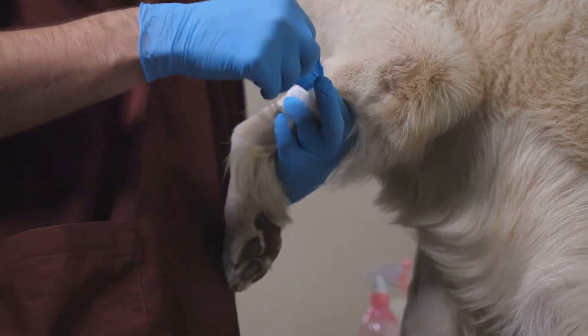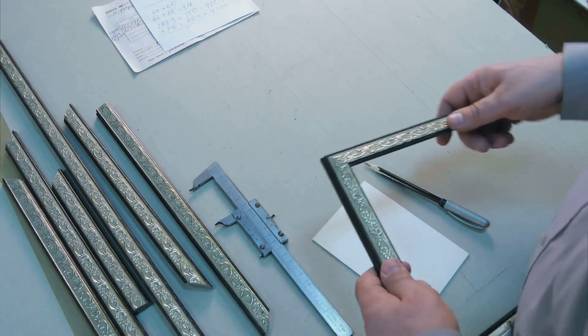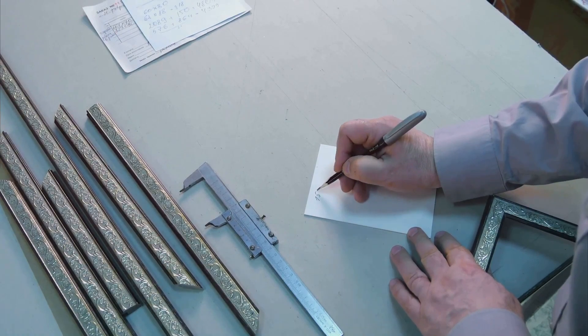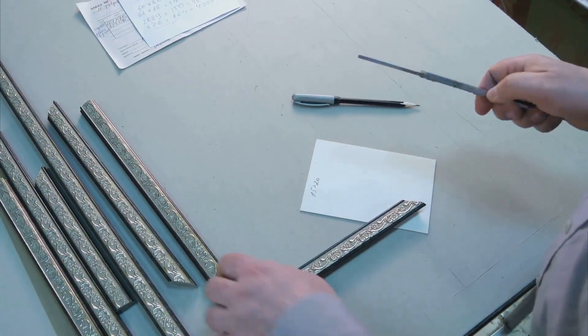Take note of the measurement in either inches or centimeters, depending on your preference. Write down the measurement and be sure to specify the unit of measurement used. It's a good idea to record the measurement in a safe place or store it in your phone, so that you can refer back to it when needed.